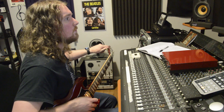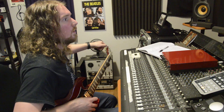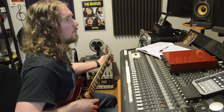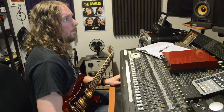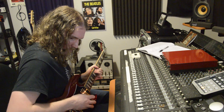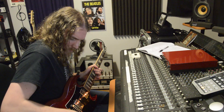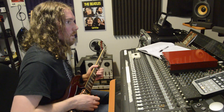Switching over to the SG because that's my preferred soloing guitar. I've had this thing since I was 16 — I've done a lot of soloing on it. I wonder how many times I've played this very solo on this guitar. Probably what I figured out the solo for this song on. All right, tone — I like the tone. That's better.